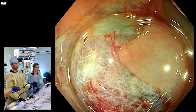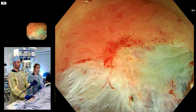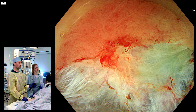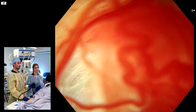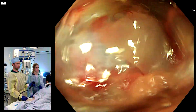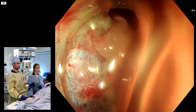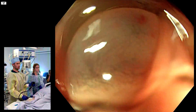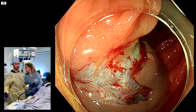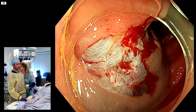Underwater assessment is your friend for residual polyp after cold snare polypectomy. Here's where the polyp was and macroscopically I don't see anything. We will certainly apply diathermy to that area to ensure we don't have microscopic residual at the margin. The bowel prep isn't ideal for this demonstration but it was such a beautiful visual representation of recurrence in a serrated polyp that I couldn't resist it.